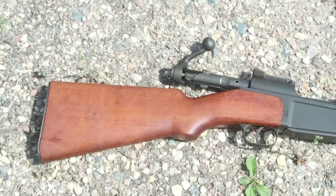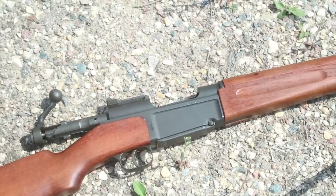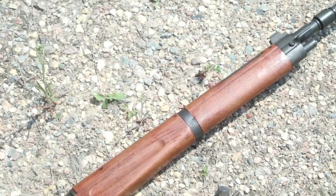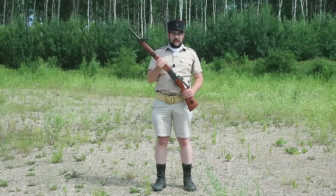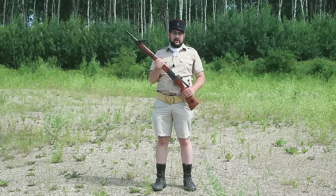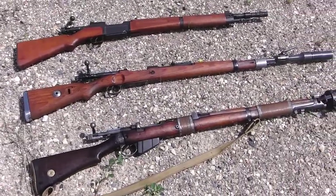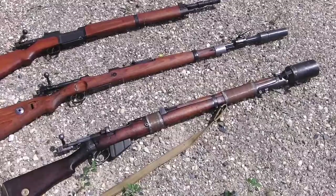This is a MAS 36-51. It's a post-war variant of the World War II era French MAS 36 bolt-action rifle with a strengthened barrel and a NATO standard 22 millimeter grenade launching spigot added to it. But because I have friends in very interesting places I managed to get my hands on two other rifles with grenade launching systems: a British Short Magazine Lee Enfield or SMLE with a two and a half inch Burns discharger cup, and a German Mauser KR 98K with a Schießbecher discharger cup.